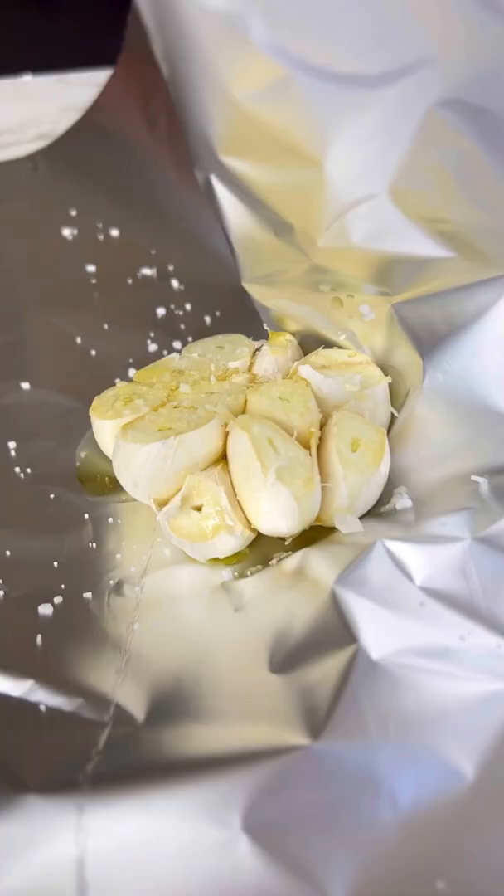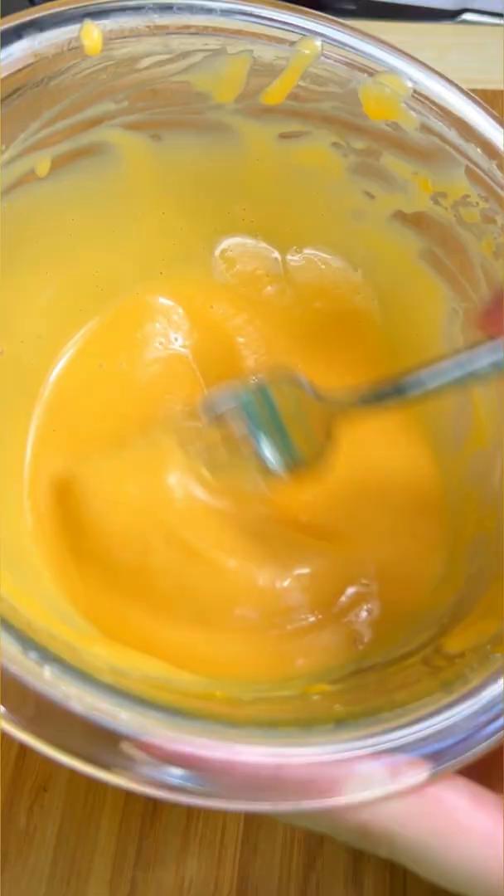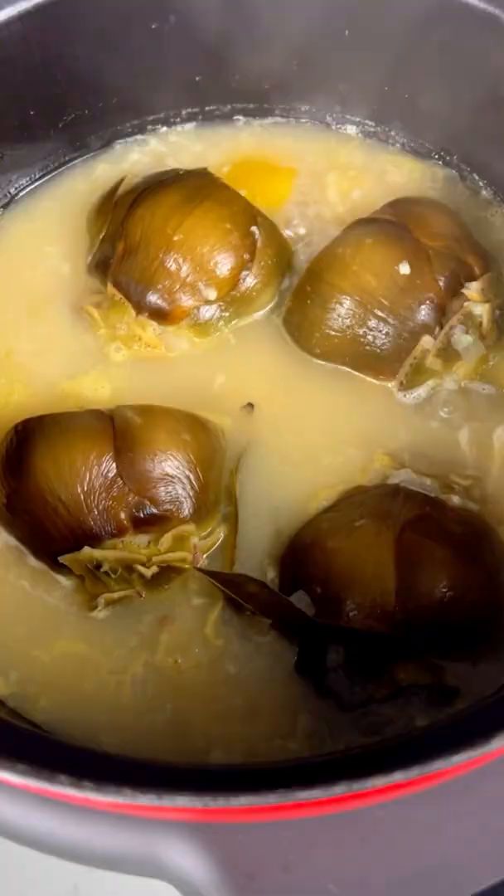While those braise, roast some garlic and make a homemade aioli with egg yolk, lemon juice, salt, and olive oil. Add in the roasted garlic and chives.